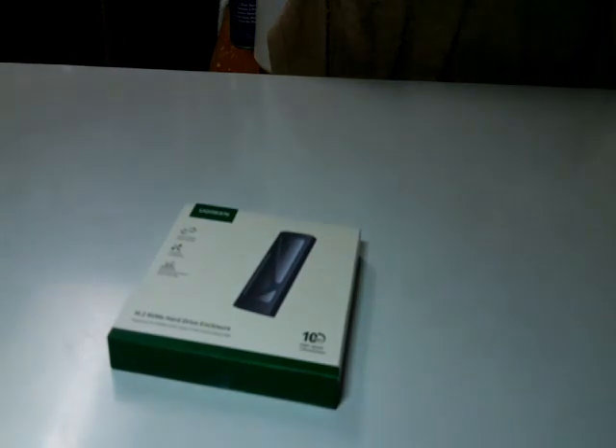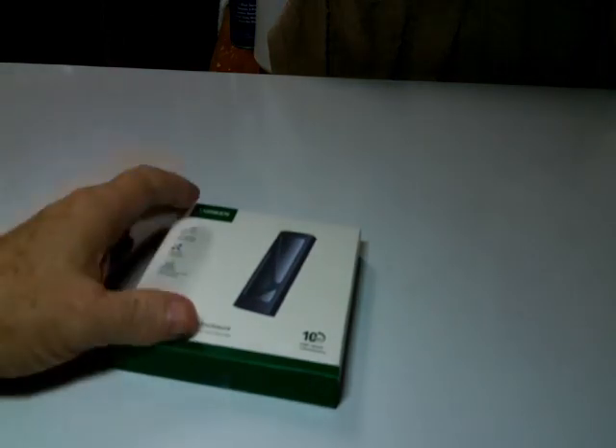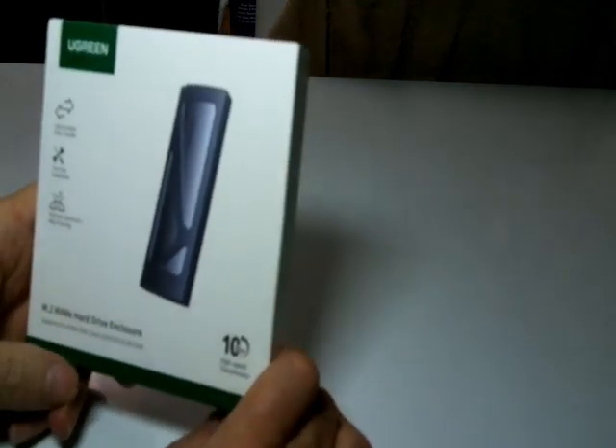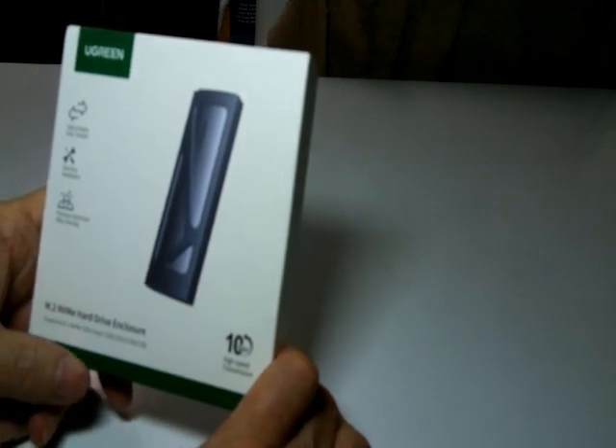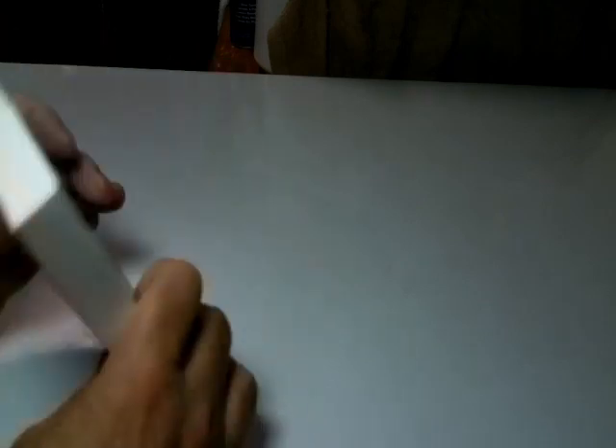I ordered something that has really good reviews. It's a USB M.2 NVMe hard drive enclosure.